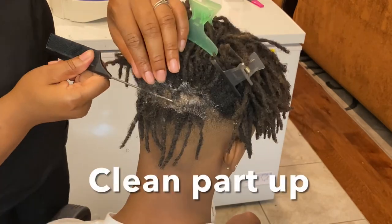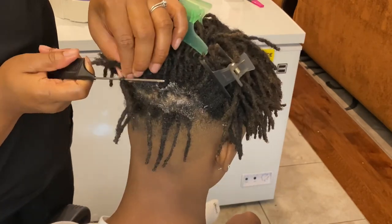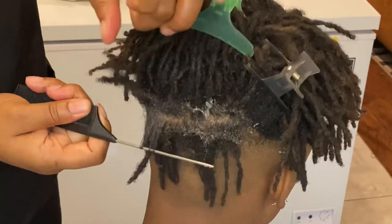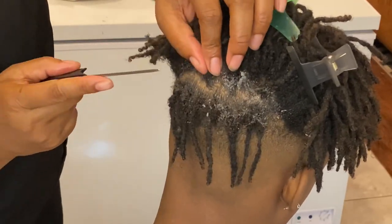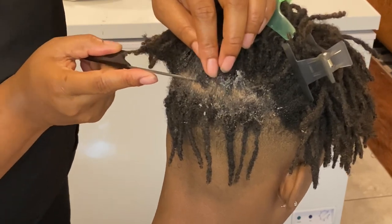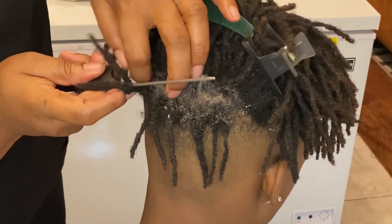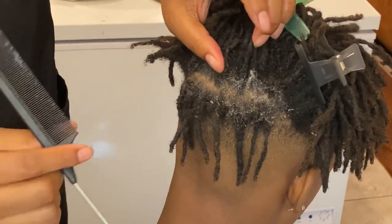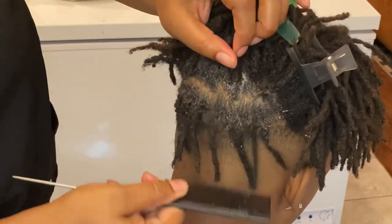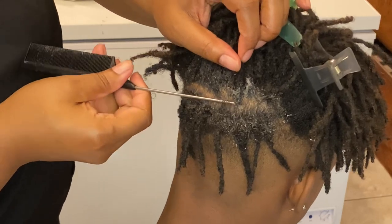Grab your rat tail comb and just section off his hair and clean up that part the best you can, because he wants more defined squares. So I'm taking a little hair out of his other locks to achieve more of a box look like he wanted.